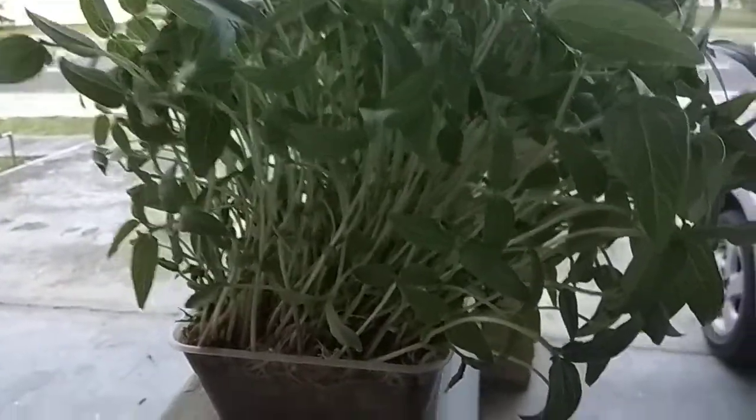Just within seven days from the date of sowing, you can see the growth is very amazing. The height is mostly around 10 centimeters.